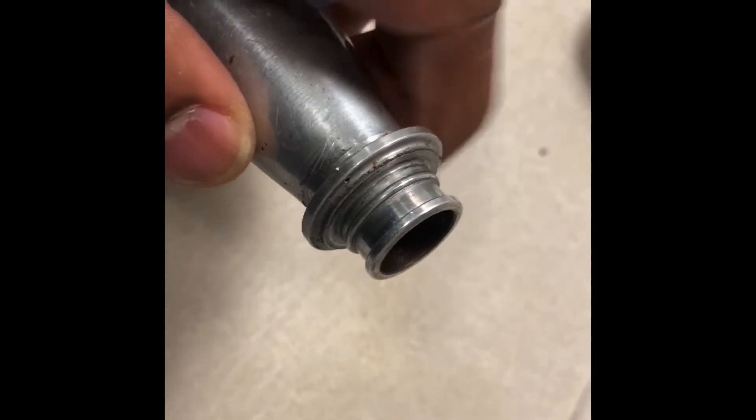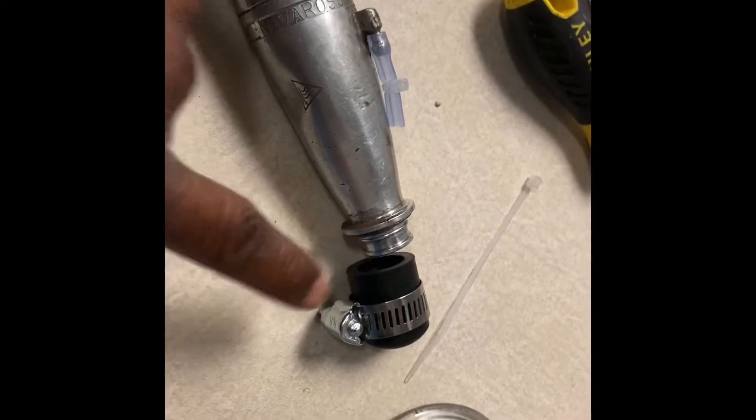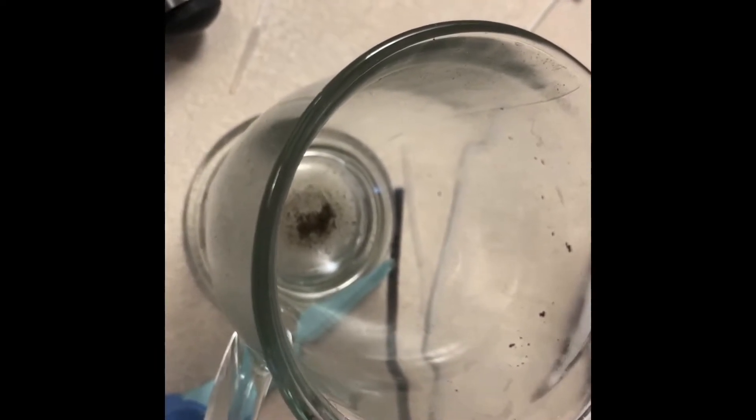I'm going to fill it with water and then cap it off with this piece — I got this from AutoZone. I'll fill it with water, put the cap on, and then put it in this little cup here and put it in the freezer.